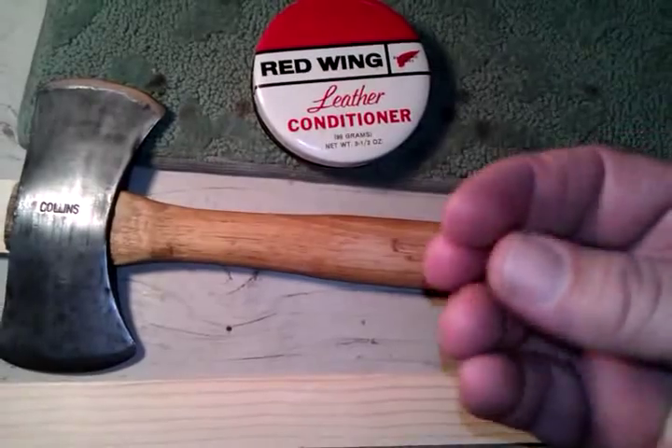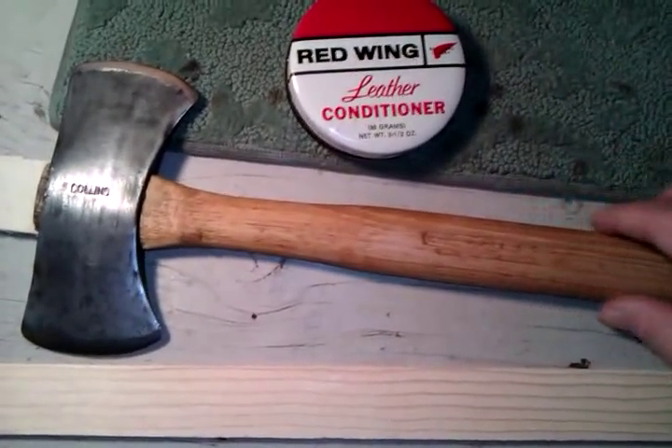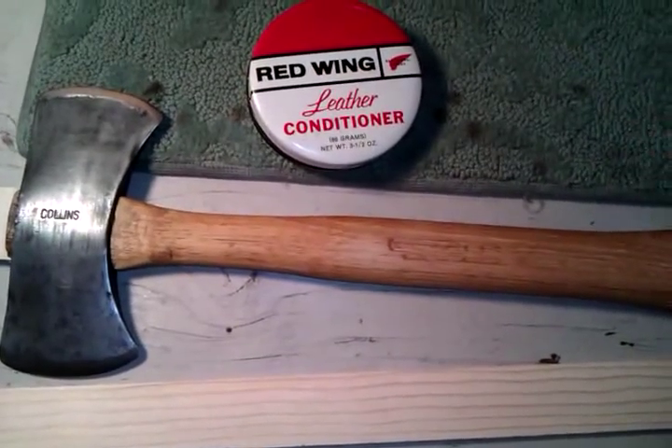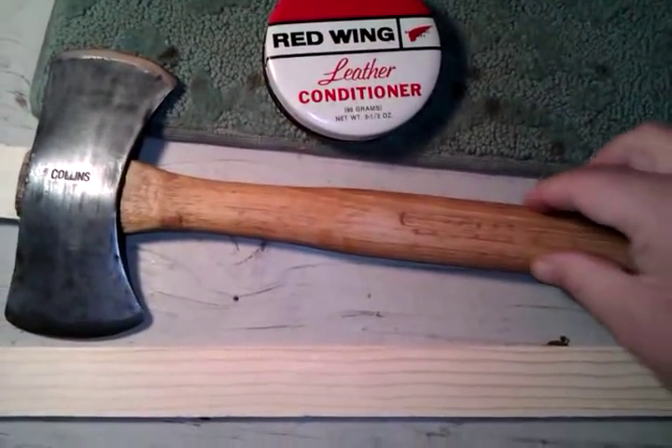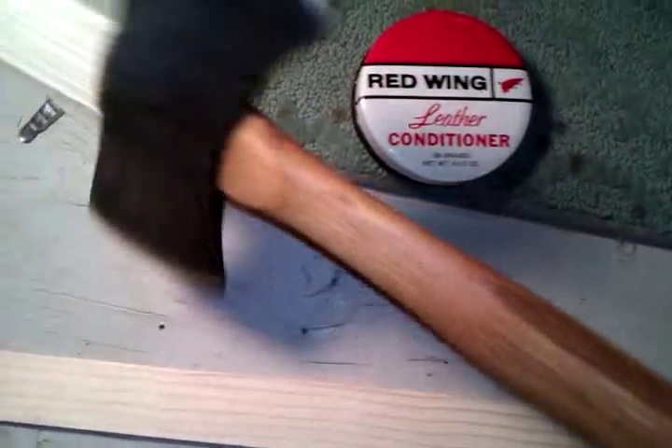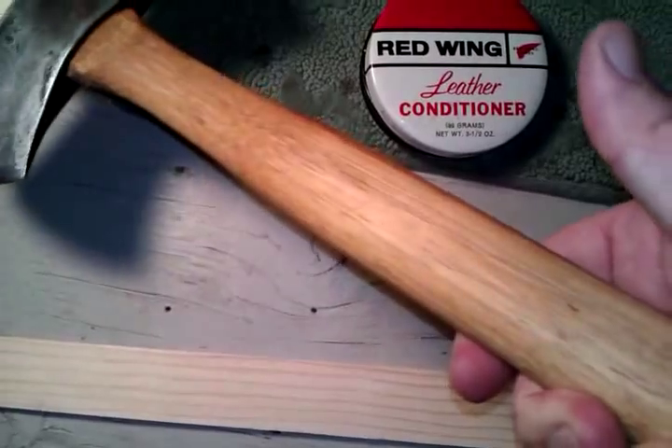Heating it up is what really opened up the grain of the hickory to receive the grease. The heat also turned the grease into more of an oil, so it penetrated better. I rubbed it in well and it turned out really nice.